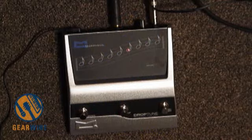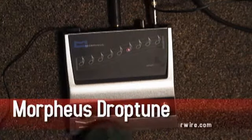Welcome back to GearWire.com. I'm Owen Malley. What you are looking at right now is the Morpheus Drop Tune.